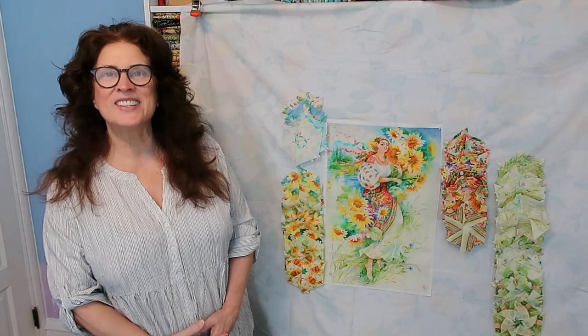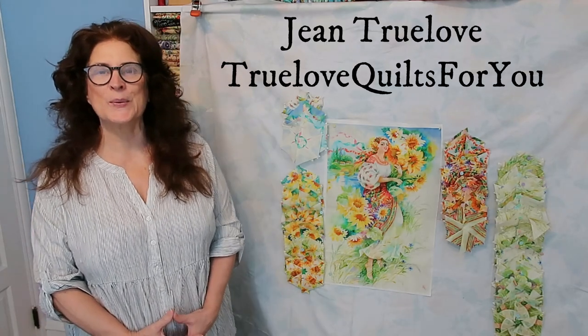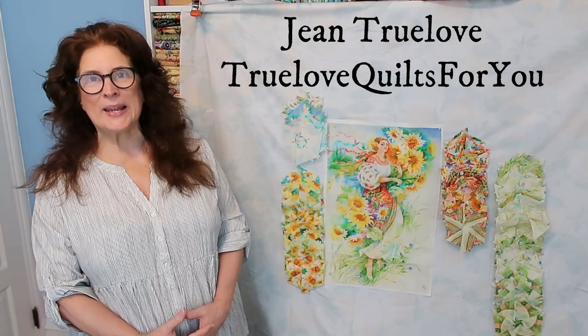Good morning everybody, it's Jean here, Jean Truelove from Truelove Quotes For You. I hope you're all doing well.